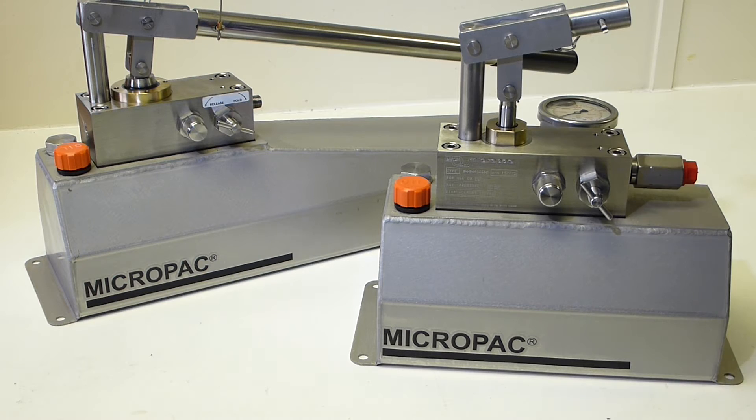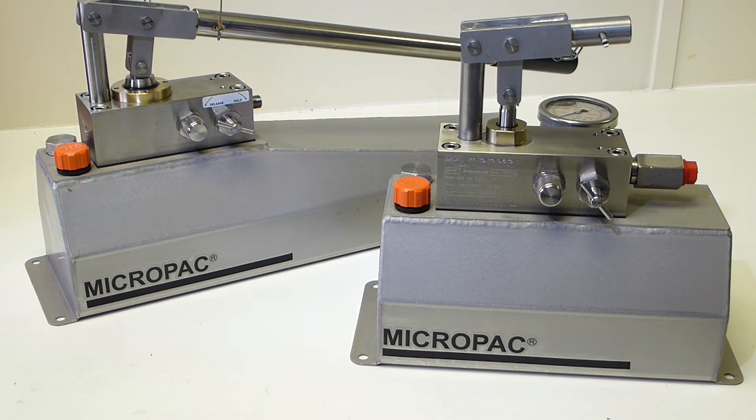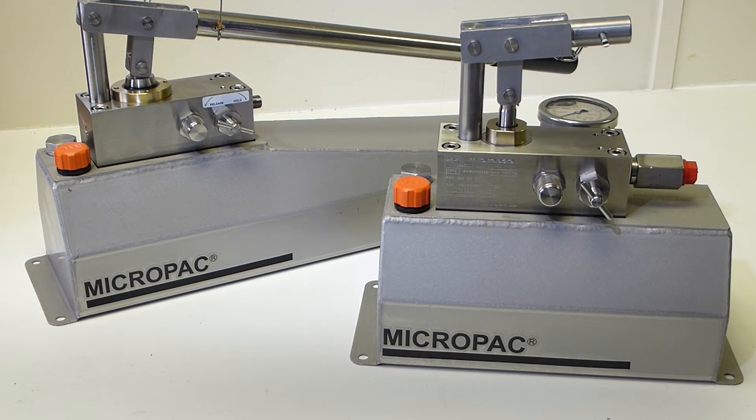We're proud of our two new Micropack 700 bar industry standard hand pumps. Corrosion resistance has always been a big thing at Serum Hydraulics. 316 stainless and bronze make for a product that will last for years and isn't seized up in months.